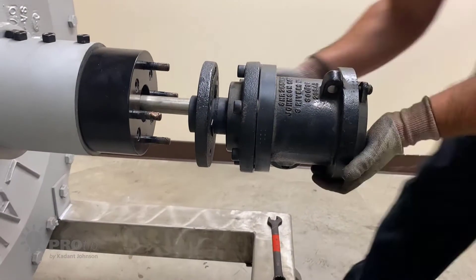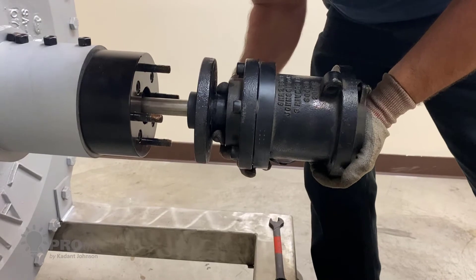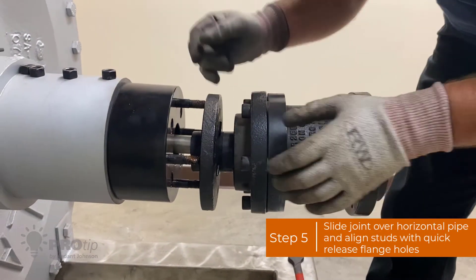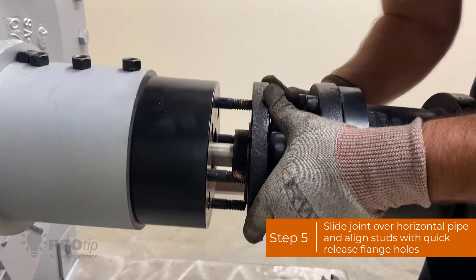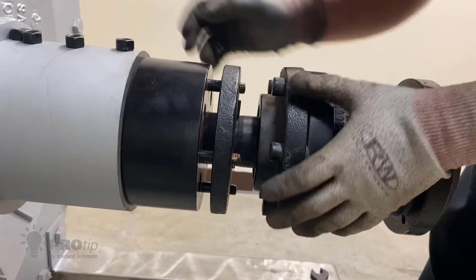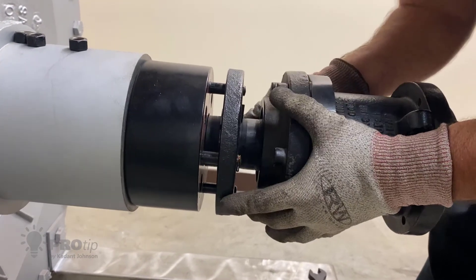For this installation I have a horizontal pipe, so I'm going to slide the joint up over the horizontal pipe. Next you're going to want to align the studs with the holes on the quick-release flange. To get some of these nuts started you're going to have to kind of pull it back.